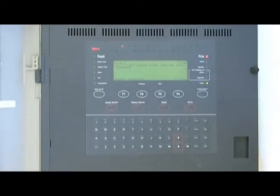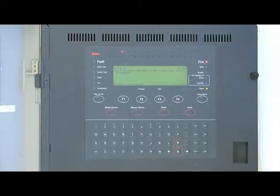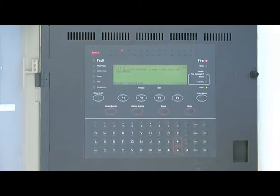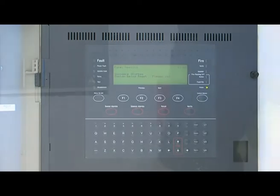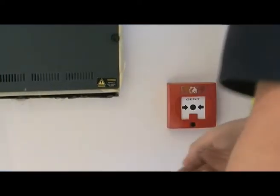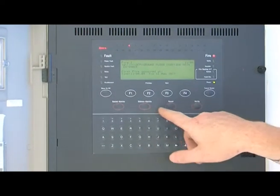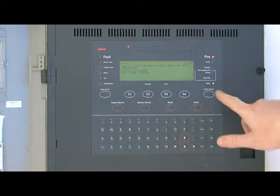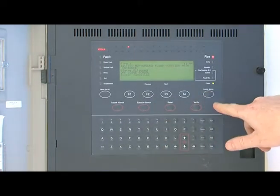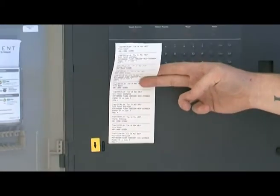Anything that you do with this panel, it will print out anything to do with the system really. And that's pretty much it — it's just the three buttons. So we've got silent alarms — that will turn everything off. Silence the buzzer — that stops the buzzing. And as you can see, it's printing out to tell you exactly what's going on.